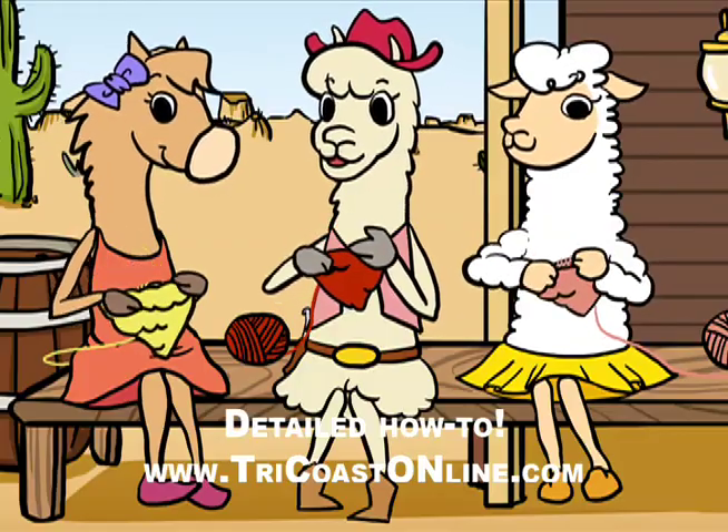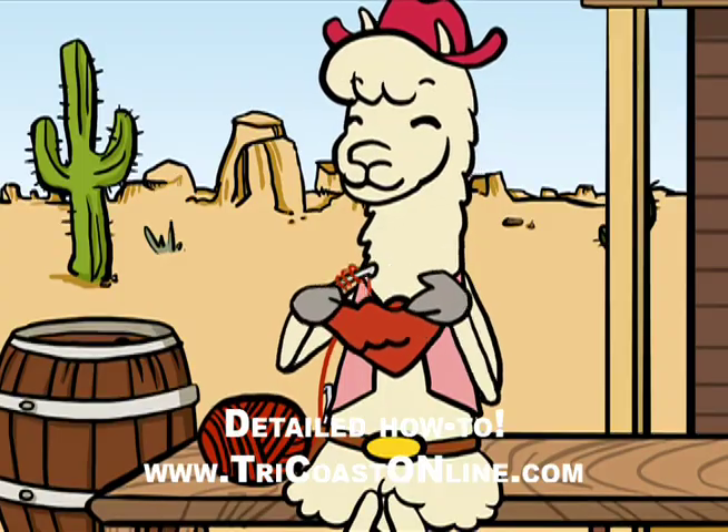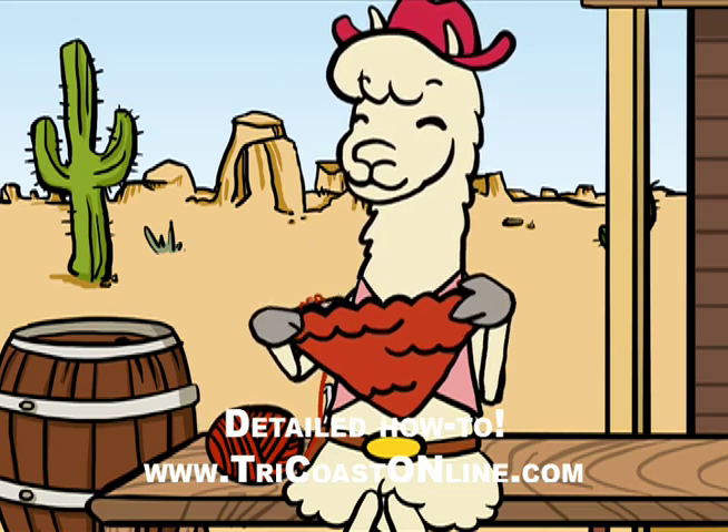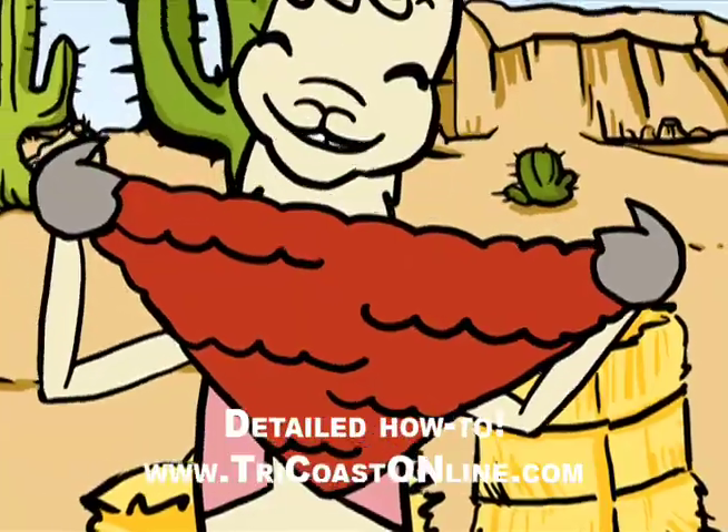Now don't forget to follow the rule: the start, the middle, the end. That's cool! Repeat these rules on the very next row, and watch your scarf grow and grow. Yippee!